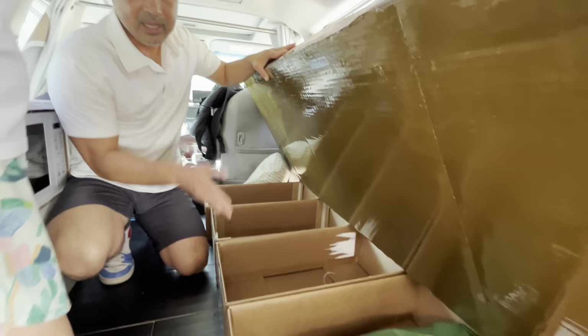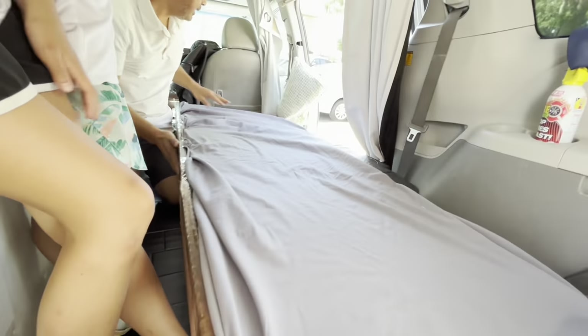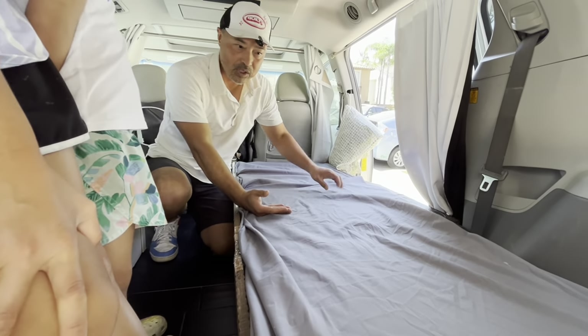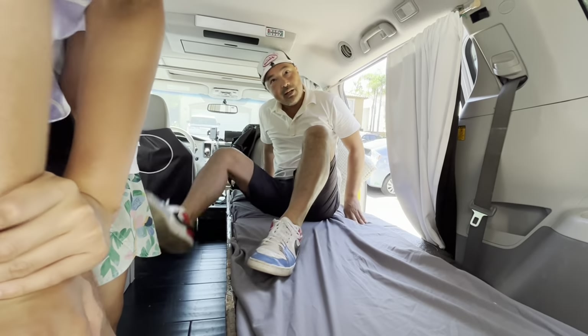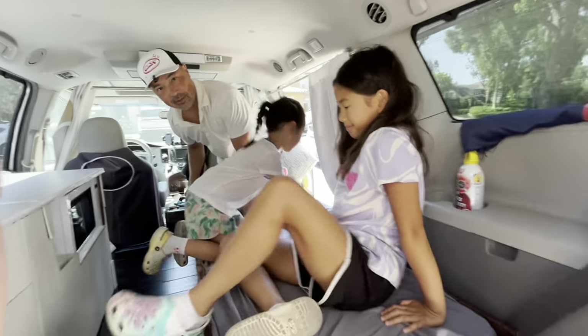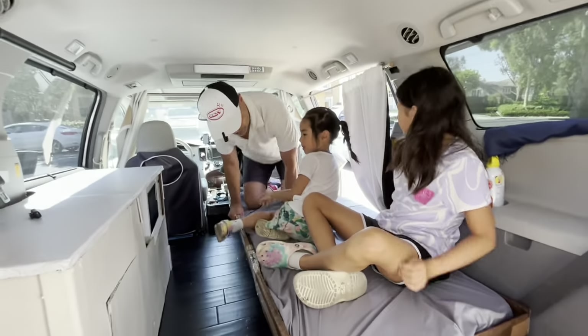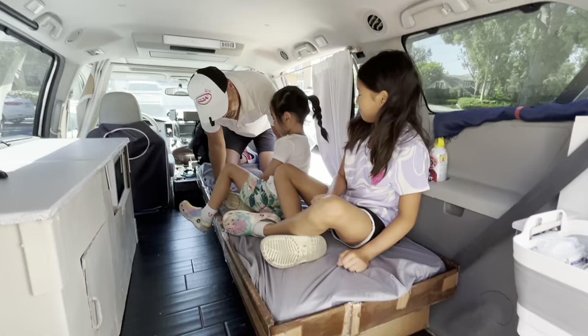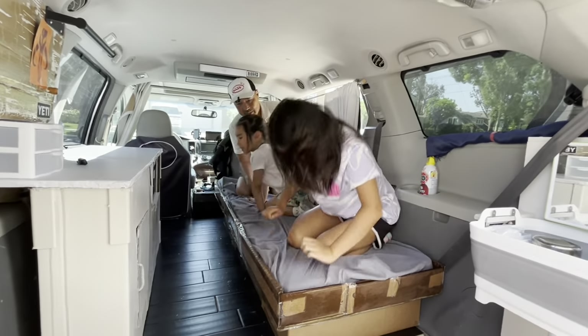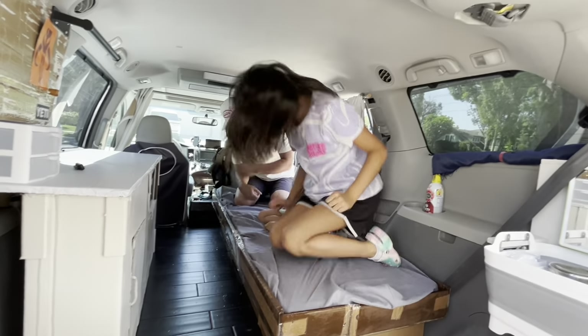When you put all these boxes together, they provide a very strong base, and they're reinforced — when you put down the bed, all the boxes help each other with support, so no single box is carrying the weight. Let's go all three of us — I'm 170 pounds and they're seven years old. We're going to jump up and down on this, all of us. It is plenty strong.